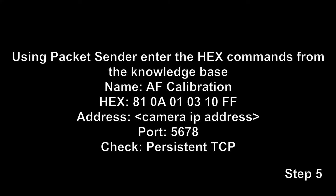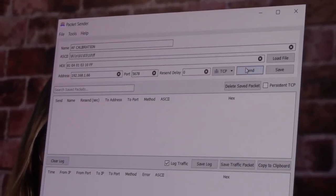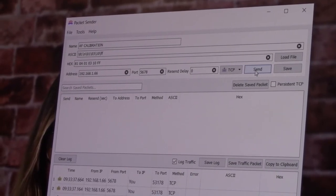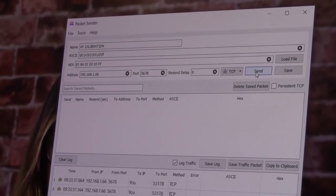Now there's a program called Packet Sender that you'll see in the Knowledge Base article, which is used to send hex commands. You'll find this in the Knowledge Base data sheet — the hex commands are there. You type in the IP address and the port number. You'll probably want to pause this part if you want to copy those commands. We just send that command, and as soon as it's sent, you will see that the camera will take steps for each zoom level and calibrate the focus accordingly.